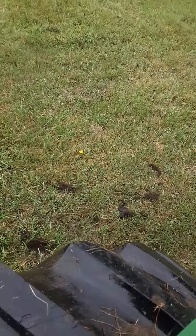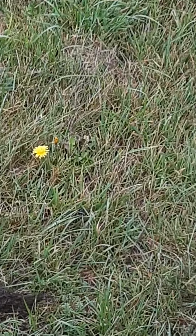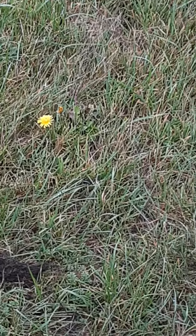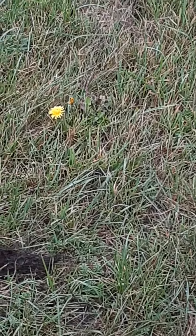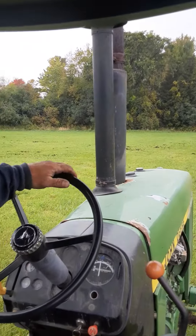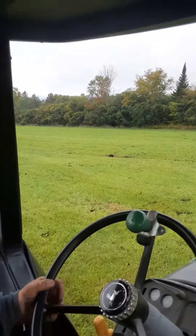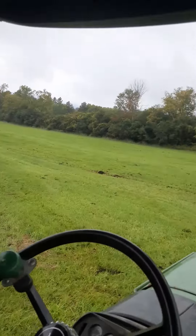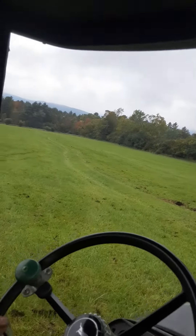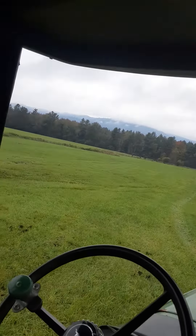I don't know if you can see this, but there's a dandelion — two of them, actually three of them. I didn't think they had flowers this time of year, but I could be wrong. Yeah, there's another one there. I don't ever remember seeing them this time of year, but whatever.